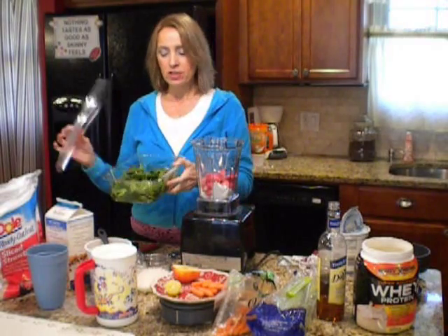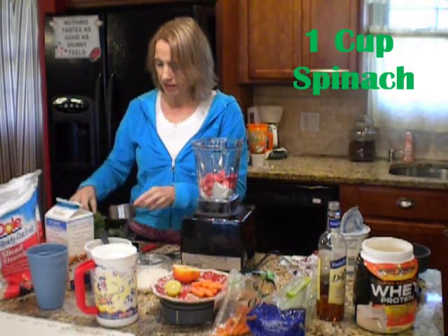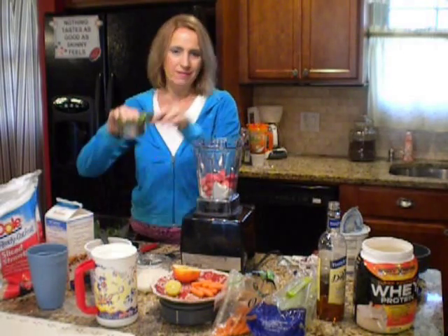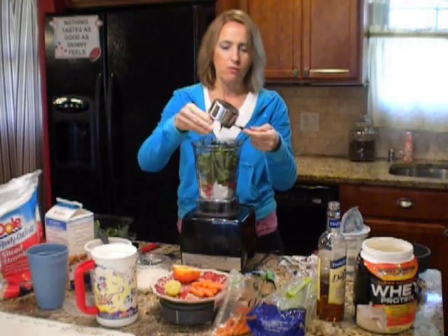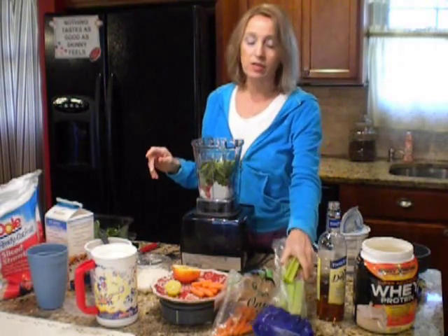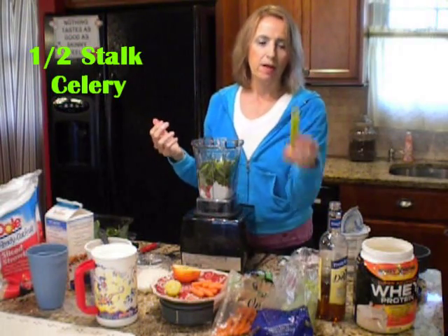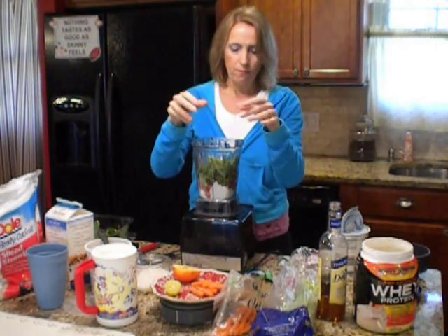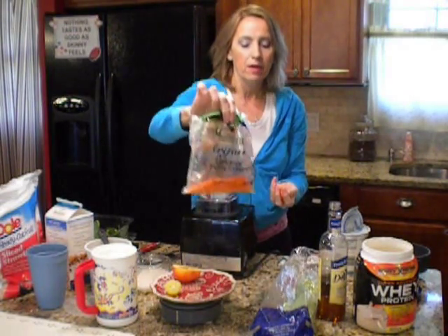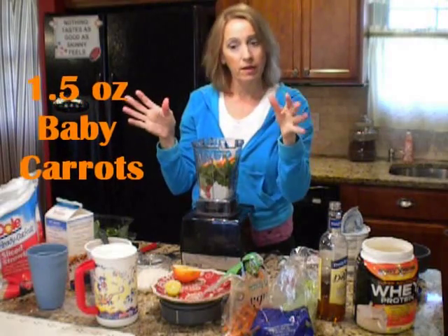Get some fresh spinach — I'm using Dole today, but you can get Organic Girl or something like that. Get at least one cup of fresh spinach. I just throw it in there; sometimes I grab a big handful and push it down. I'm going to use half a stalk of regular celery — I've already cut it — and throw that in. I also measured out one and a half ounces of organic baby carrots, and I'm going to throw that in there.